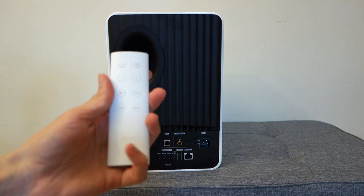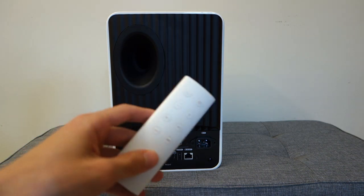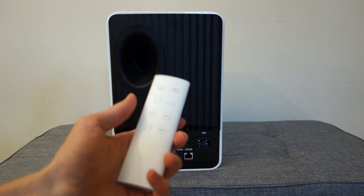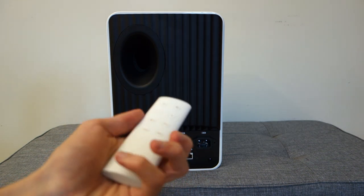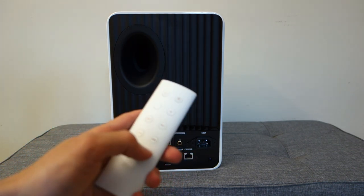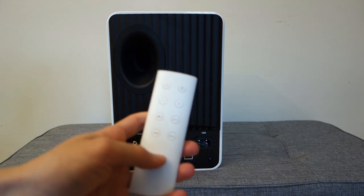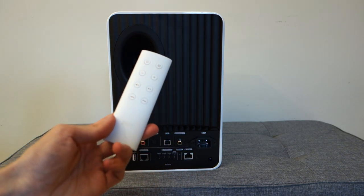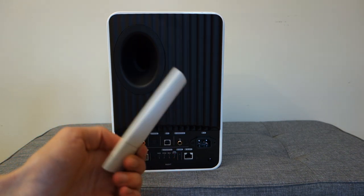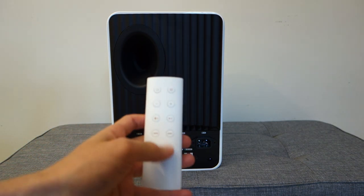Moving on, let's talk about the remote. The remote itself is coloured in the same respect as the speaker - this one's white. What I don't like about the remote is that it feels very plasticky and cheap. For a set of £2,000 speakers I would expect a more premium type of build. That plasticky button feel isn't something I would have expected from a £2,000 KEF product, and I'm not the only one to have mentioned it. On the plus side it does allow you all the controls you want - media controls and also input switching.